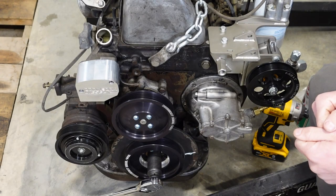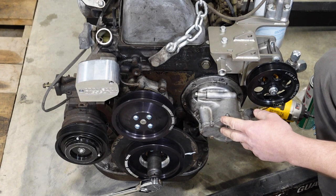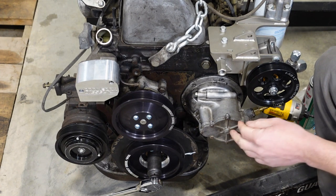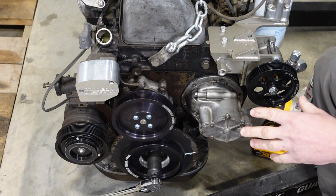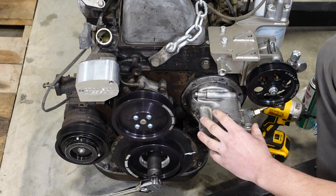Got a quick video for you here today. We're going to be going over the vacuum pump on the OM617, and before we get into the deletion part of this, I just want to show you that you can actually clock this.